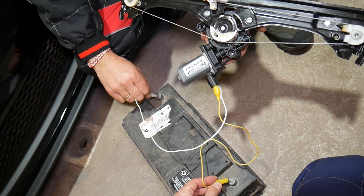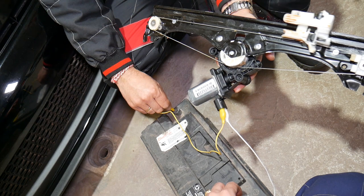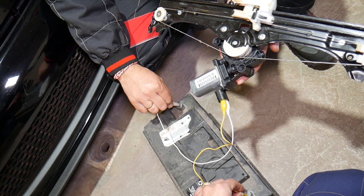What you can do is touch the clips to a 12-volt battery on a car and check it out. The window will start going up and then stop. If I switch polarity, it's going to start going down. That confirms we have a good working window motor.